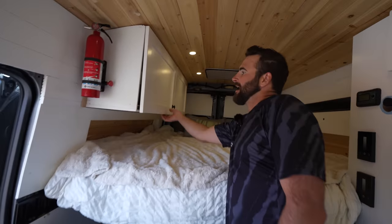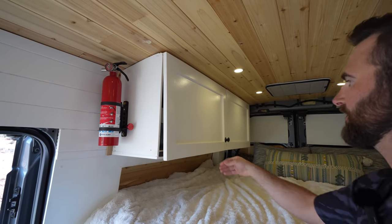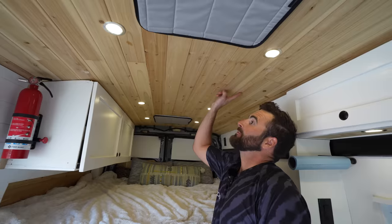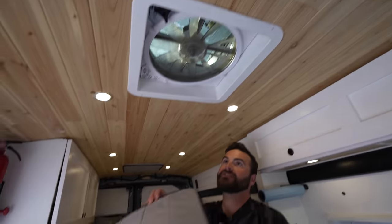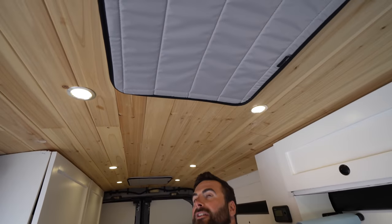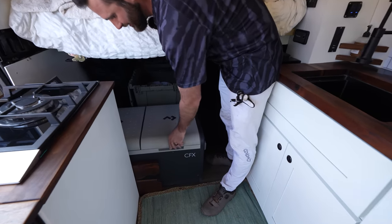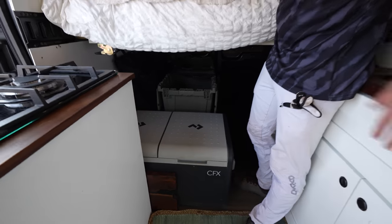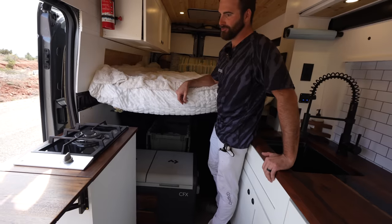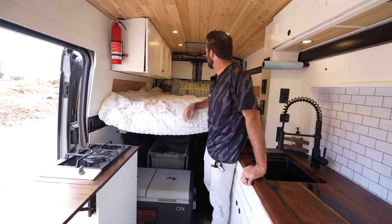Up top these cabinets we use for clothes storage — try to keep the weight low but you've got to carry your stuff somewhere. We have cedar tongue-and-groove ceilings up top, and I put some van-essential covers on the fans, which is super nice especially in the winter. Down below we have our Dometic refrigerator-freezer. I went with that style because when you open it, the cold air stays down in there — it seems really efficient. No issues with any of these appliances after over a year of use.